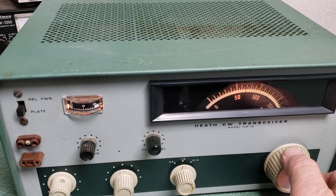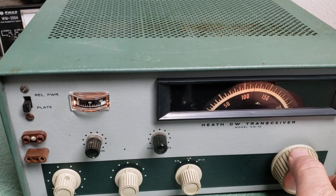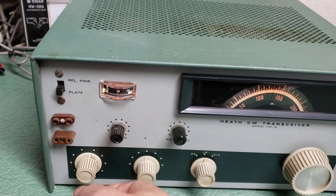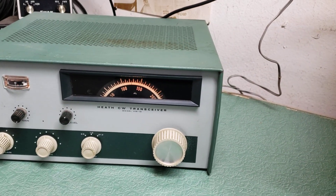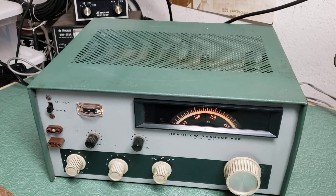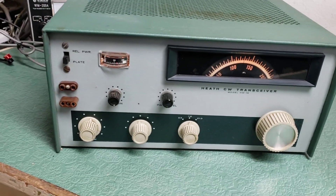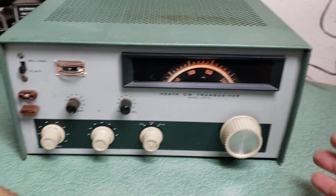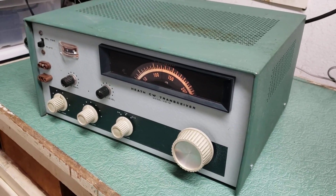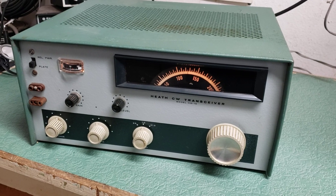I didn't hear any signals a little bit ago, but it's just the time of day. Anyway, it is receiving. I have not tried to transmit with it — that's as far as I'm going to go with it. I have some gear I need to move out of here, so it's kind of a fixer in some regard in that it does not have the feet on it. We'll give you some photos, and that's what it is — the Heathkit HW-16 CW transceiver.